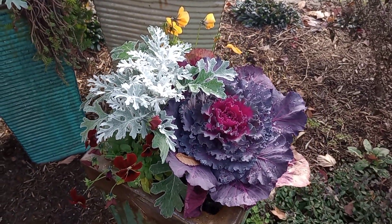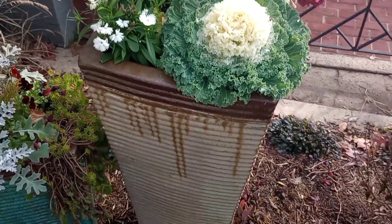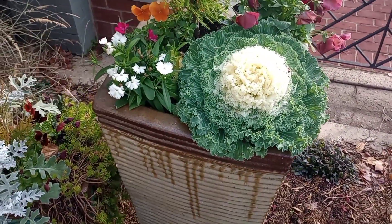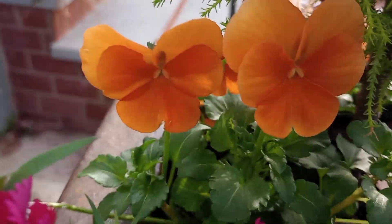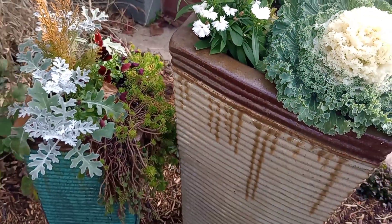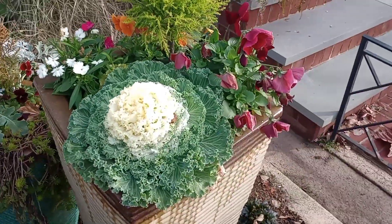You have that frosty texture of the lacy dusty miller, and we have this white in the center of this kale here. The drippy pot — I like that. The white kale with the ruffled leaves, beautiful. These pots here are a good arrangement that'll take you all the way through the winter.